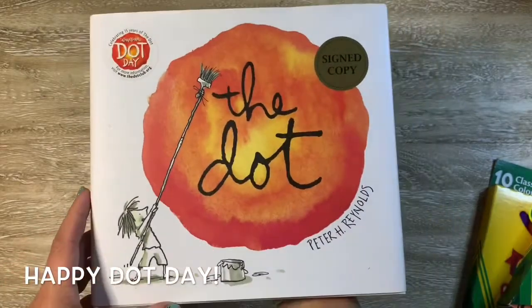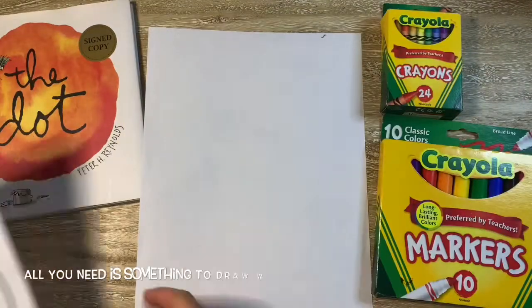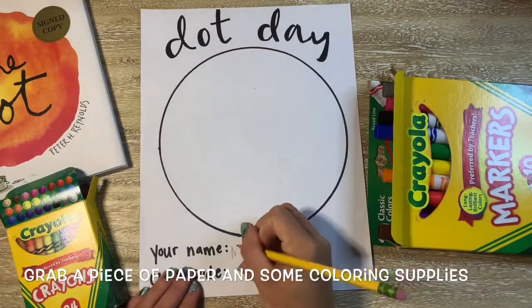Hello my most amazing artists. Today we're celebrating Dot Day. Dot Day was created based on this book by Peter Reynolds because everyone loved how it just celebrates making a mark and being an artist, whatever it is that you do. It all starts with a mark, like a dot.